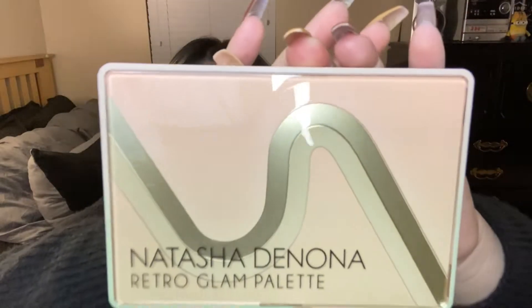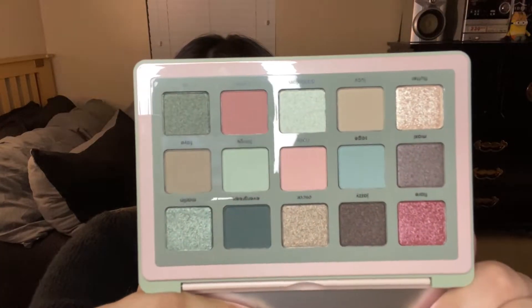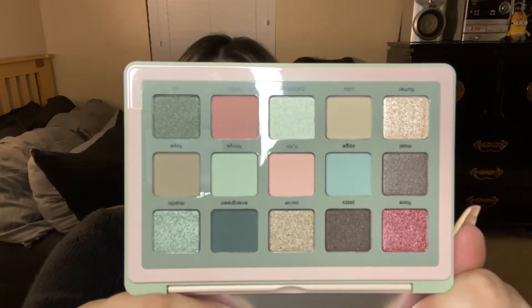Before we do a look, let me show you one more time what the palette looks like up close, and then what the shades look like up close. I will say this palette looks prettier in person than it does online, but I've come to realize that's the case with all of Natasha Denona's palettes. I feel like they're a little bit washed out when she does the pictures for her website, and a lot of these palettes are prettier in person.